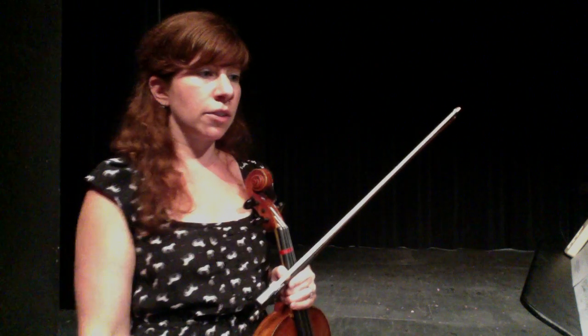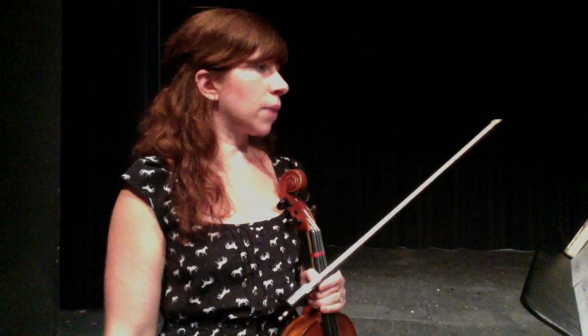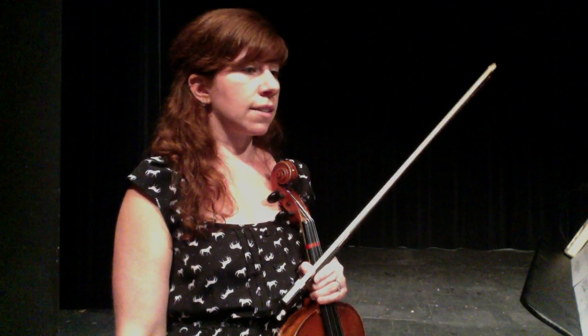Especially those last two lines, go over that a couple more times — the fingers move a little quicker there. But otherwise, pretty song, nice smooth legato bowing, so work on that, and happy practicing.